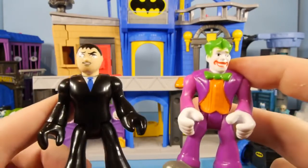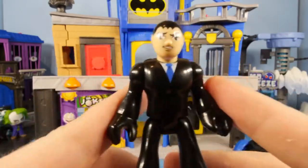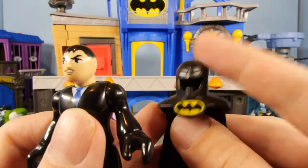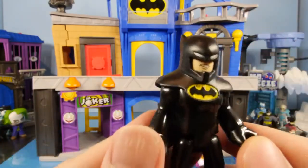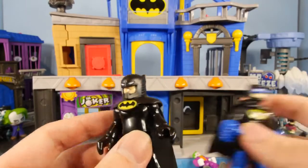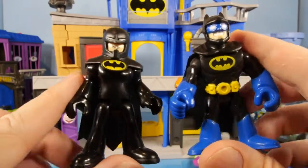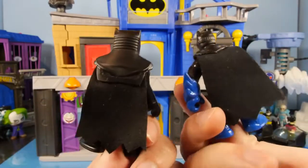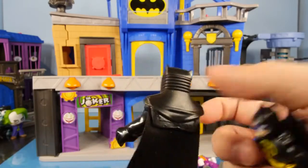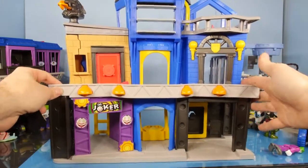Now that we've gotten everything taken out of the box, here are the two characters that come with this playset. You get a very happy, smiling Joker. And you also get this character — when I first saw him I thought maybe he was Commissioner Gordon, but this is actually Bruce Wayne. Here is his Batman suit — he's got his cowl and his cape right here, which just snaps over the top. Now he actually looks like Batman and he's got a really shiny, glossy bat suit. Just a quick comparison with the Moon Rover Batman — this one looks more armored on the top, more like the newer Batman style.